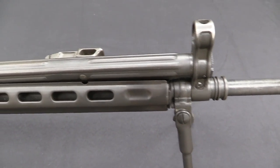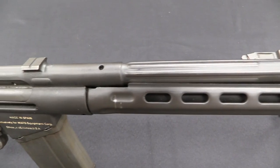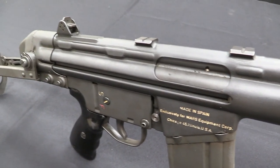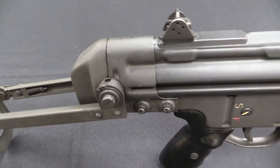Oh boy, I can very clearly see why this didn't go into extended service, and why this is so rare today. So what we have here is actually a CETME Sport rifle. This is one of the guns that was imported for the Mars Equipment Corporation in the 1960s — in fact the very first imported batch of CETME rifles.